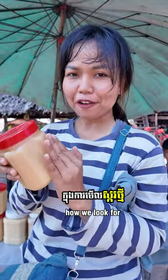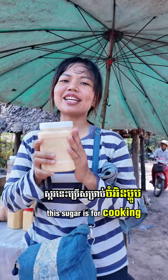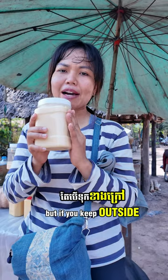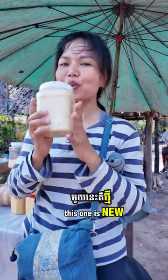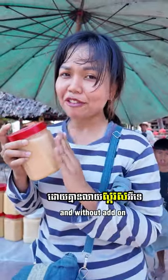This is how we look for new sugar — this sugar is for cooking. Generally, if you keep it in the fridge, you can keep it around a year and the color will still be the same. But if you keep it outside, you can still keep it long but the color will change to brown. If you want a nice color, this one is new. This one is a little bit old but not too old and without added white sugar.